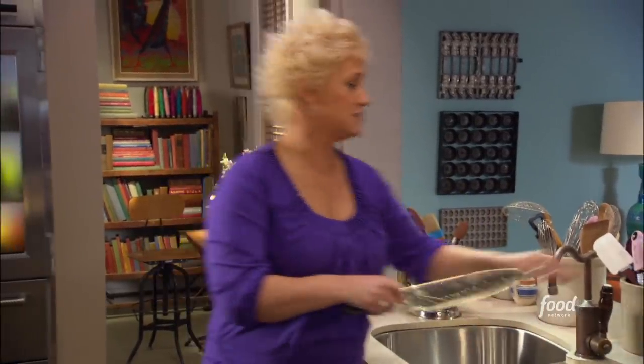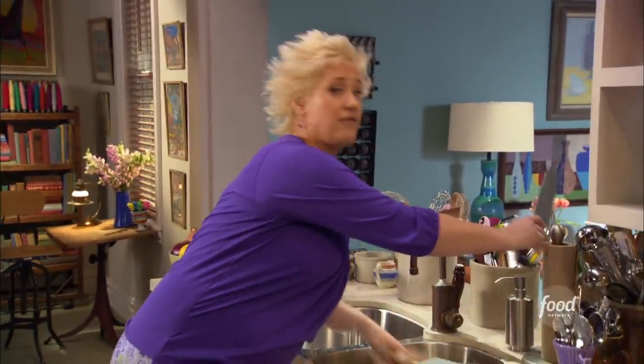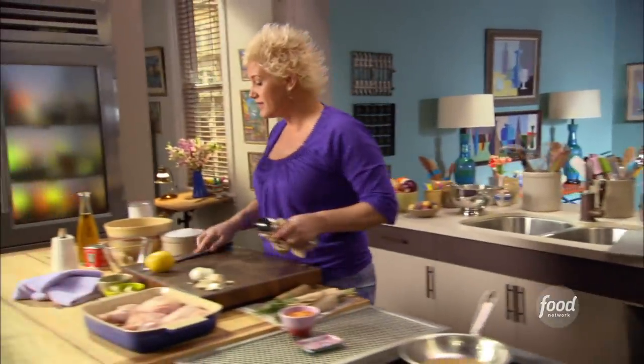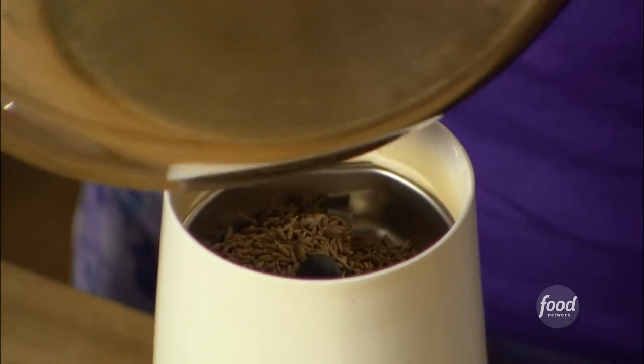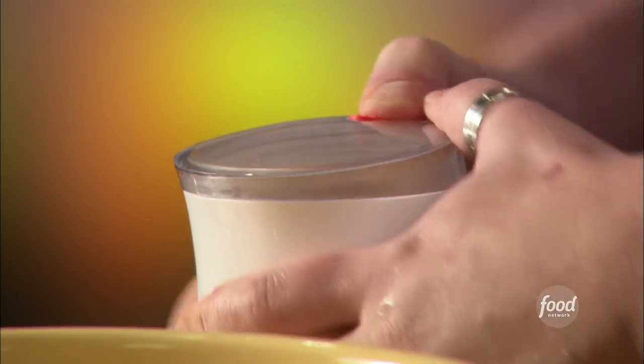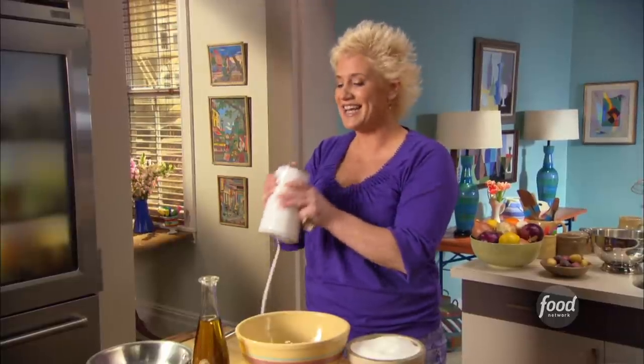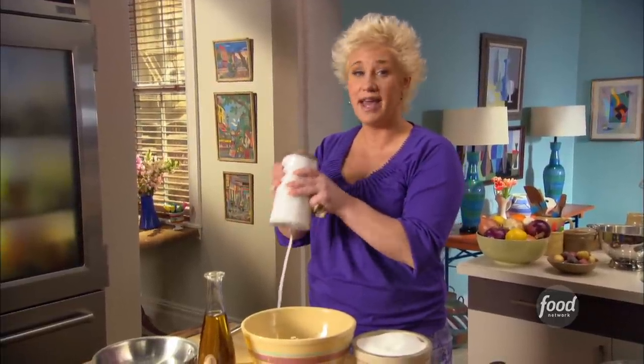I'm gonna move on to my marinade. I've got my garlic and rosemary chopped for my marinade. I have some cumin seeds that I toasted — that's what I do with spices. I'll give these a little grind in my spice grinder, which is a coffee grinder that I dedicate only to spices.